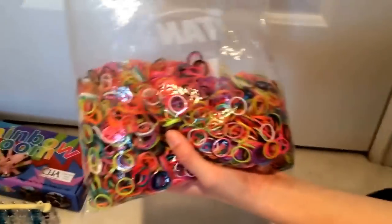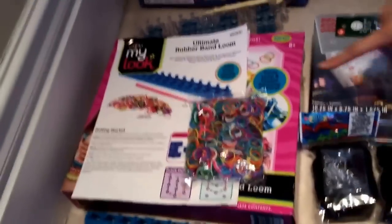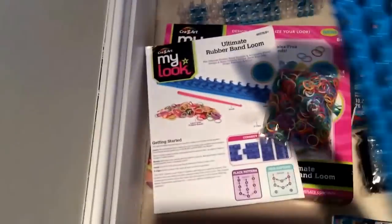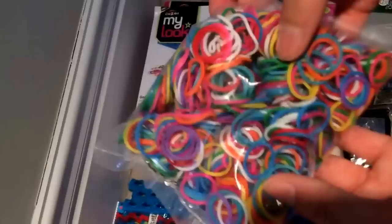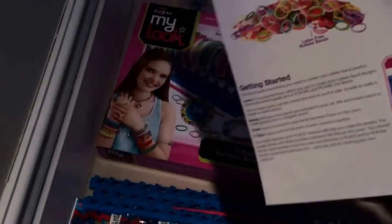For free you'll be getting this enormous, really big actually, pack of mixed bands. Now we'll be showing you our other loom — this is the Craze Art loom, so you can make bracelets with this as well. We bought two again, one unopened and one we opened. So first you'll be getting this loom which is different from the rainbow loom — it's longer, actually only one peg longer but there's more space. You're also getting this pink hook, this pack of bands, a manual, and this instruction manual that just tells you how to do it.